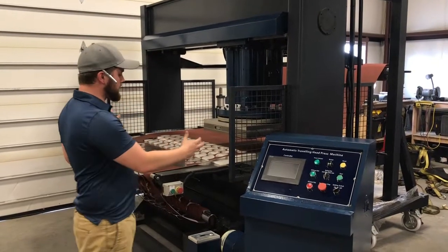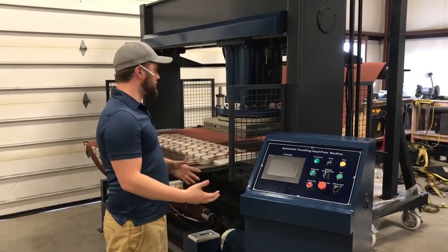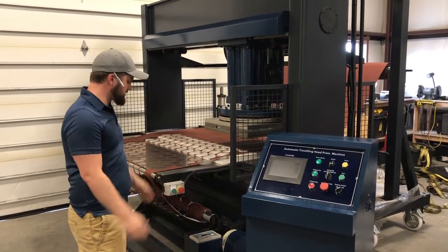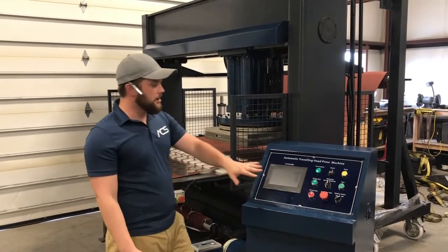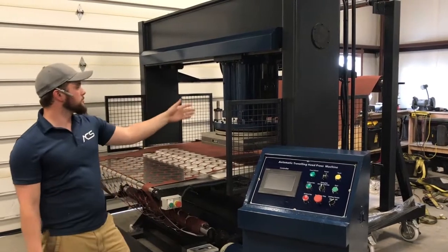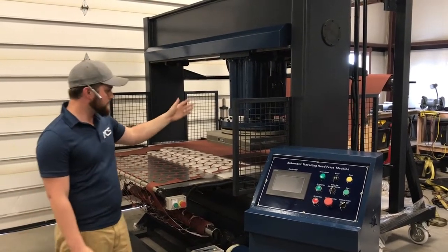This standalone control center is really good for when you have a fully automated application set up and you want to put some distance between the operator and the automated process. You've got stop controls here and on the control center.